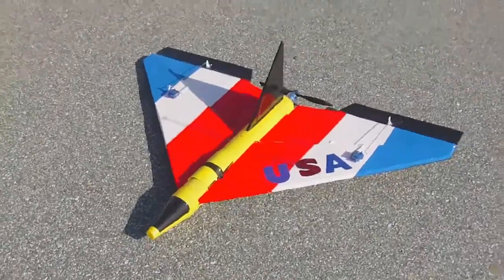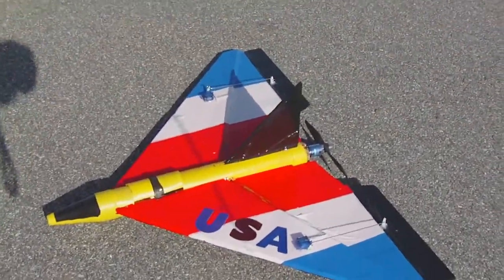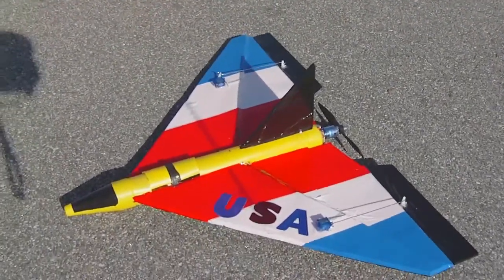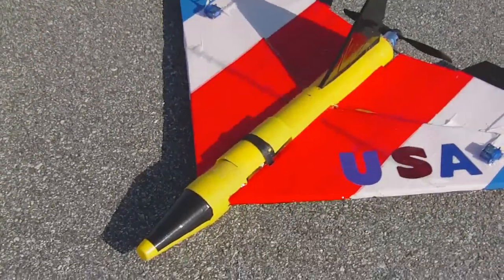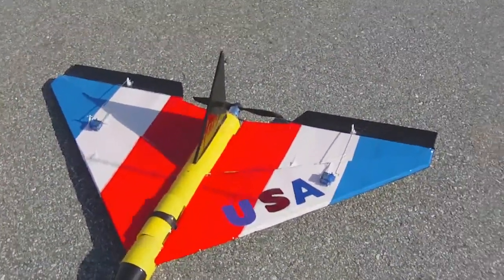This is one of the first flights of this USA Delta Wing. It's pretty much a standard Delta Wing with a KM2 airfoil, and it has a fuselage made out of a low-molded foam bank from the dollar store. We're using elevon mixing.